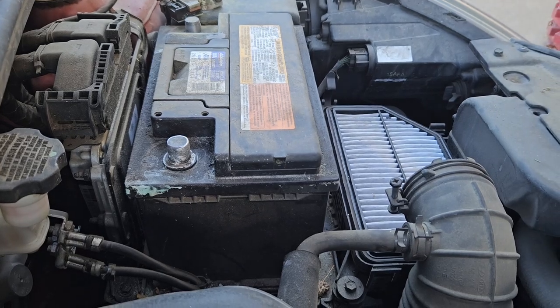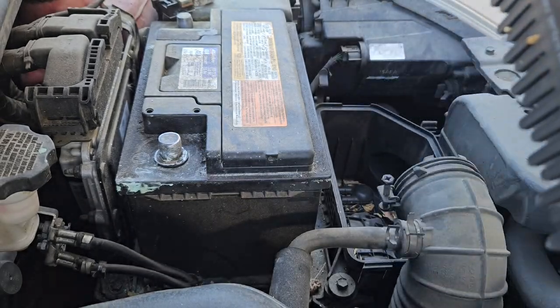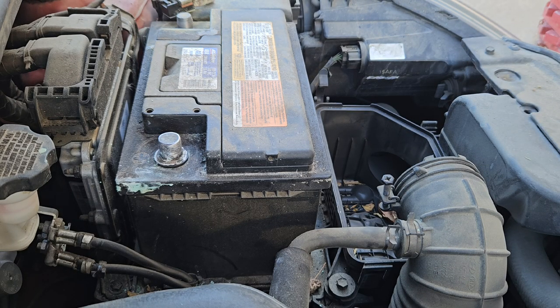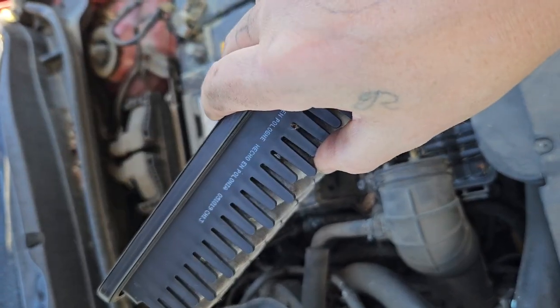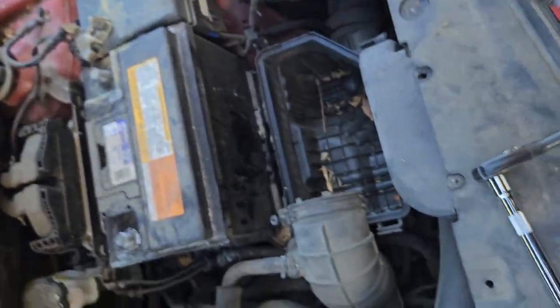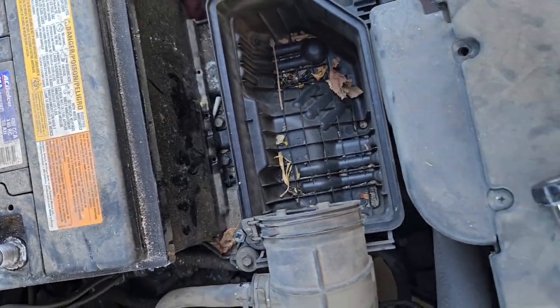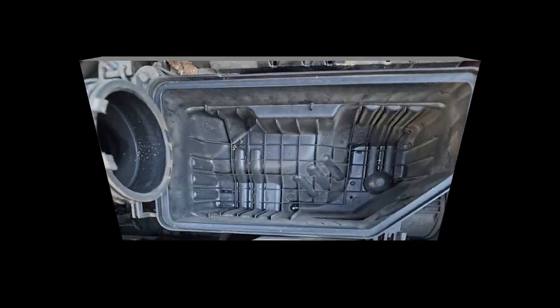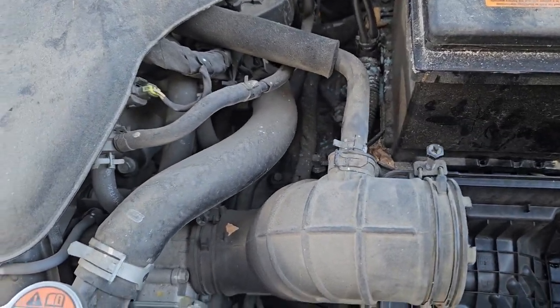The next thing we're going to do is check this air filter real quick since we have it out. Yeah, it's kind of dirty — there are some bugs in there. So I'm just going to slap it out. That's pretty dirty, she needs a new air filter — I'll have to get her one. There's also a bunch of debris down in the housing; you want to get that out too even though the filter sits in there. So I'm going to go ahead and clean that out real quick.